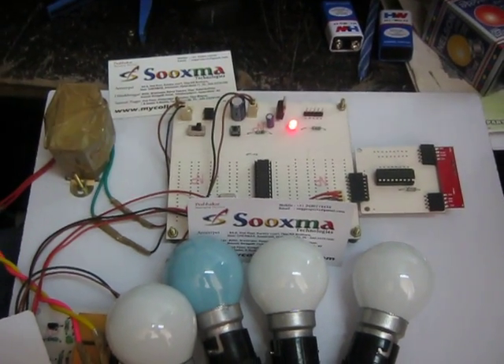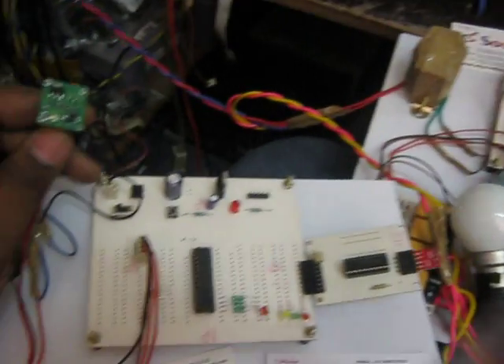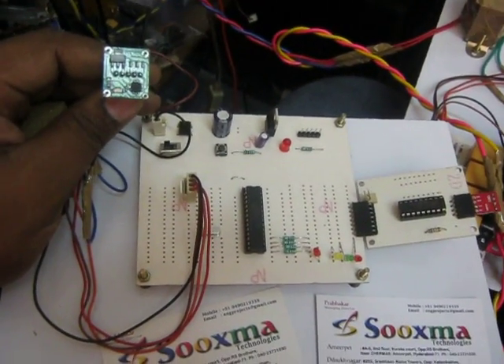Welcome to the project MIMS Justice Based Device Switching, Wireless Device Switching. In this project, this is the transmitter section to which the MIMS accelerometer is attached. This is the sensor.